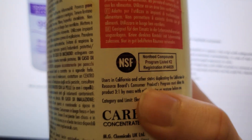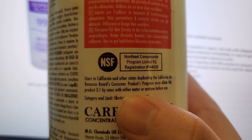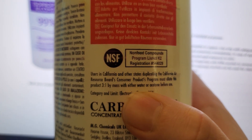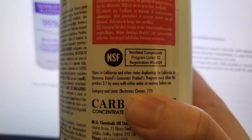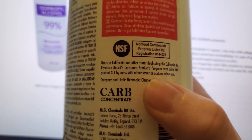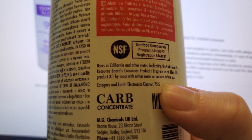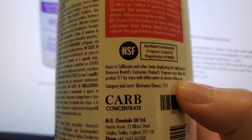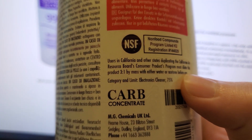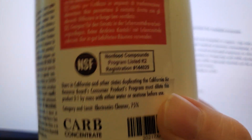Another thing I'm noticing is that according to a California law, IPA must be diluted with either water or acetone before it can be used. I don't know the specifics on this or whether that seller is doing it beforehand, but either way you do not want to use acetone on plastics — it will destroy the plastic. I suspect that's what the additive was in that person's IPA, despite the listing saying otherwise.